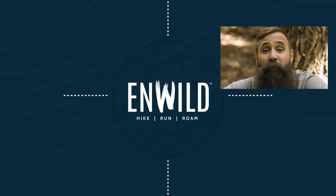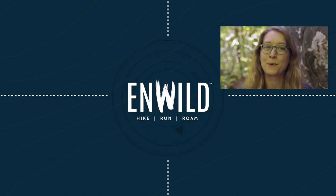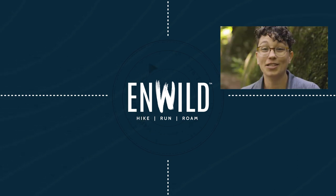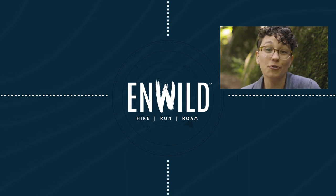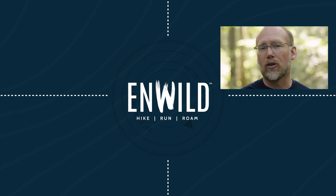Shop nwild.com for great deals on the best outdoor products with expert advice and exceptional service. Whether you're hiking, running or roaming, we'll help you get the right gear for your next adventure. Subscribe and follow the nwild crew for the latest reviews, how to's, and backcountry education. See you on the trail!